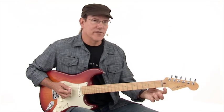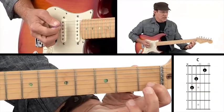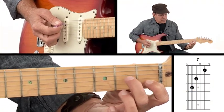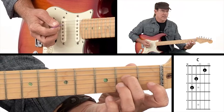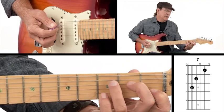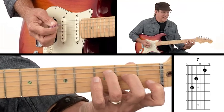Our C chord starts with our first finger on the second string, on the first fret, and then we're going to reach over with our second finger. We're going to jump over the third string and play the fourth string on the second fret, and our third finger then plays the fifth string on the third fret. So we get this shape going on.